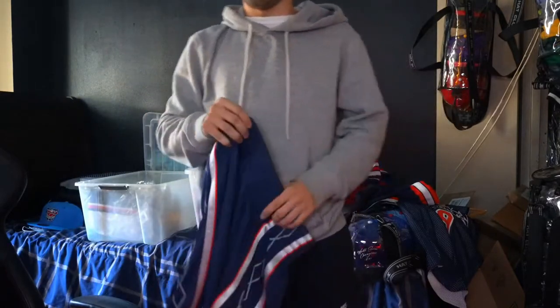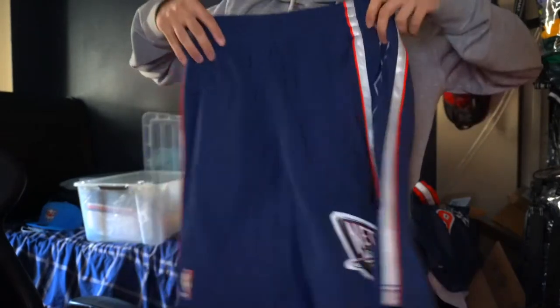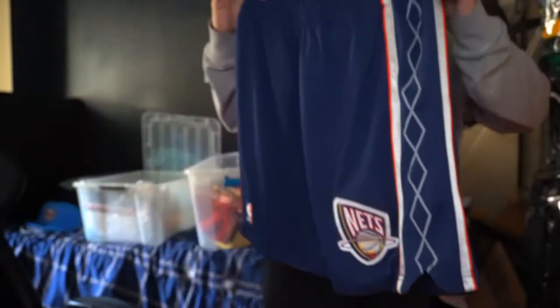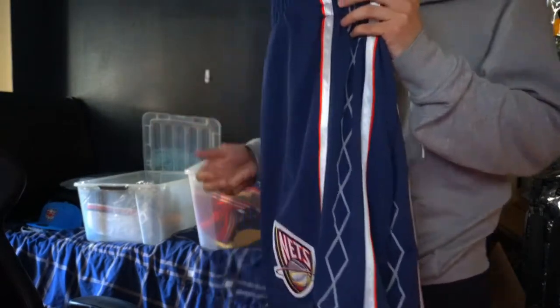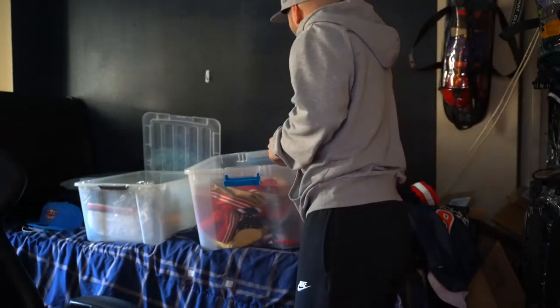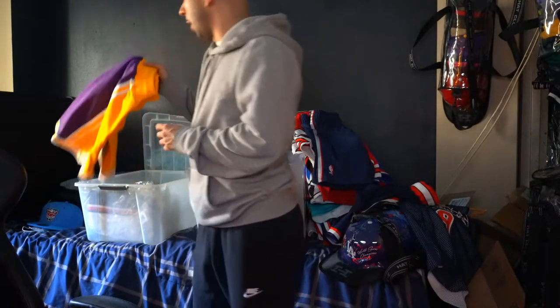I got the New Jersey Nets shorts. Pretty clean — I like the patch right here. With the navy, forget it. I gotta buy a snapback for this. For the majority of my shorts, I gotta buy snapbacks or fitteds, either one.